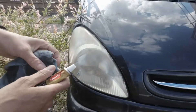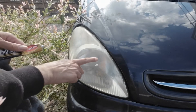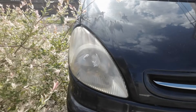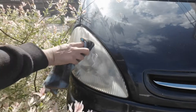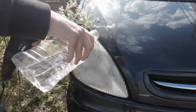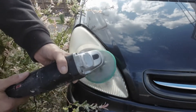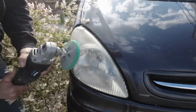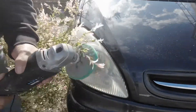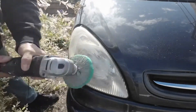You can see the headlamp is quite cloudy, which is quite common on older cars with this kind of acrylic headlamp lens. I'm going to put some of this AutoSol on — and drop the cap on the floor. I'll just add a bit of water to the mix; doesn't need to be very much. I have the polisher on quite a slow speed. Let's go.